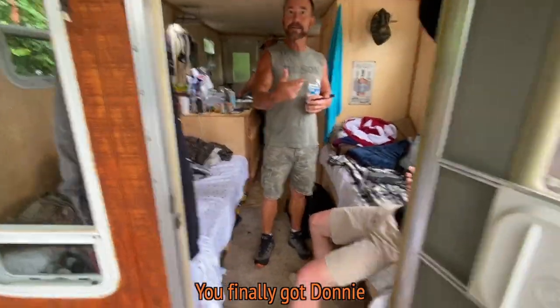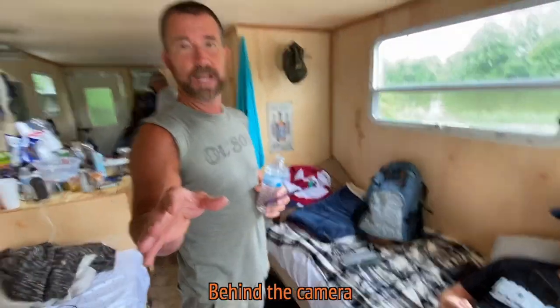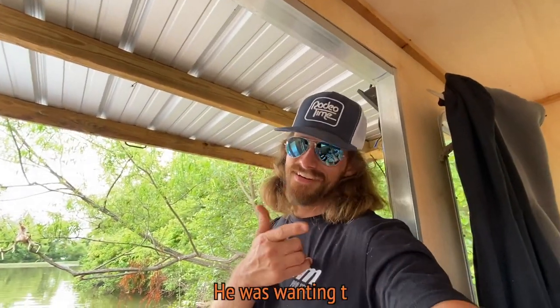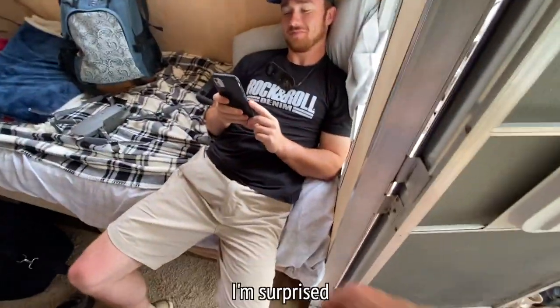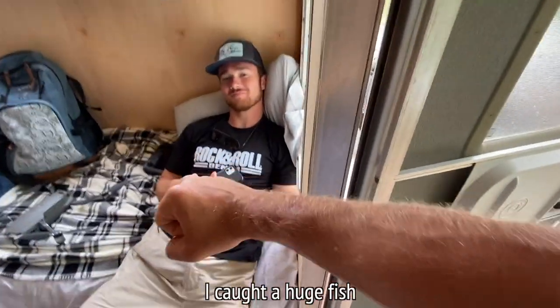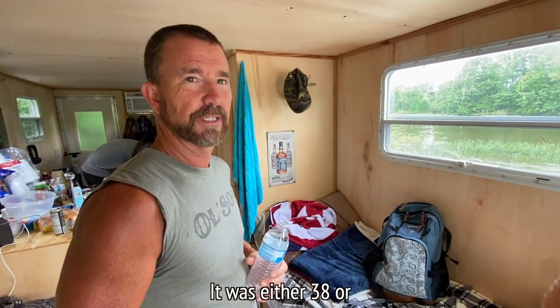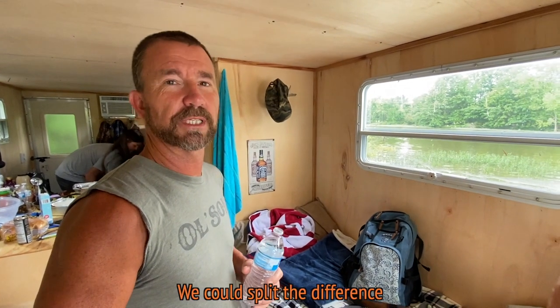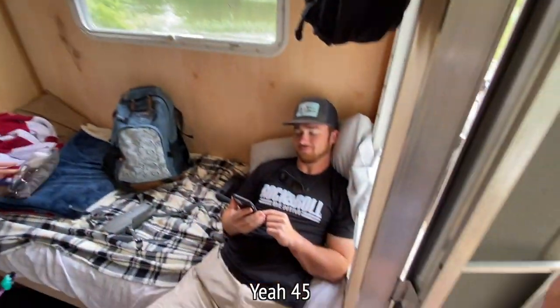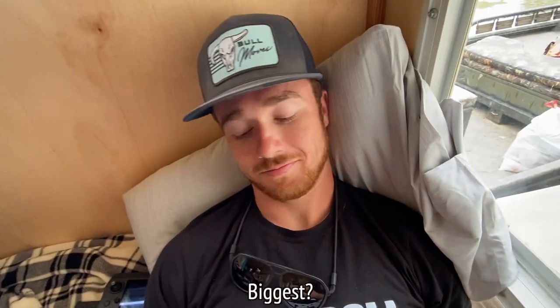You finally got Donnie whooped up a little bit — he took him all day. This dude behind the camera was seriously competitive, I mean he was wanting the biggest fish and I got it. I'm surprised Donnie got so cut up over such a small fish. I caught a huge fish and my arms are barely cut up. What was yours — 38? Either 38 or 52, couldn't remember. We'll call it 45.